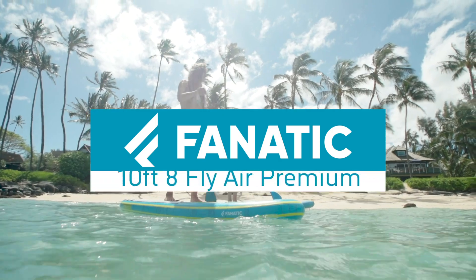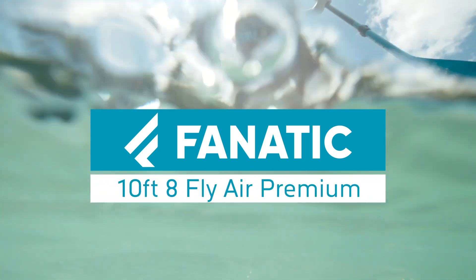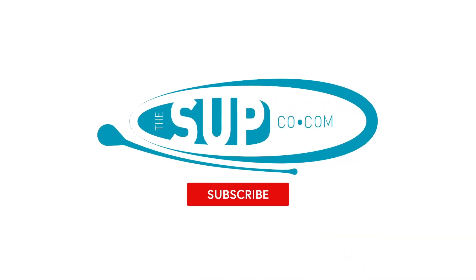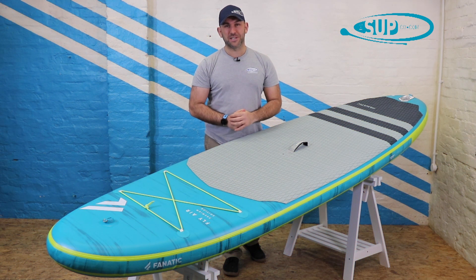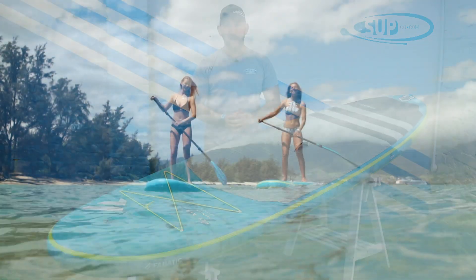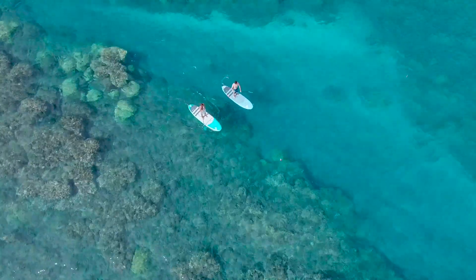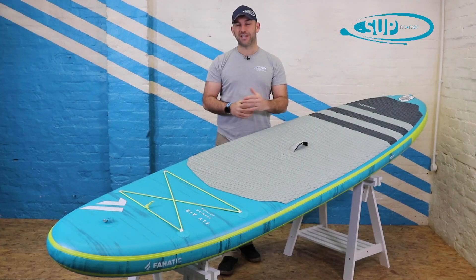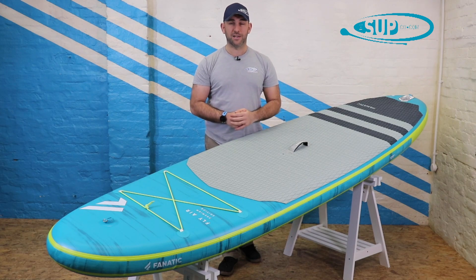Hi, my name is Tony and I'm from The Suck Company, and I'm here to tell you a little bit more about the 2021 Fnatic 10.8 Fly Air Premium. So here it is for 2021, the Fnatic 10.8 Fly Premium. This is a board that we know well and really like, and often find ourselves recommending not only to paddlers perhaps on the slightly larger side of life, but also families that are really wanting a very stable platform that everyone in the family can enjoy.